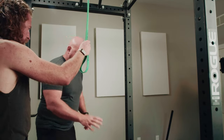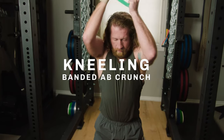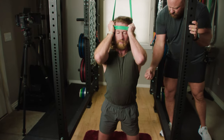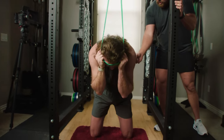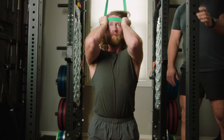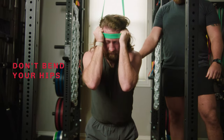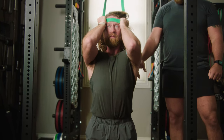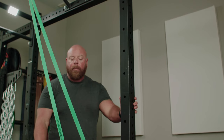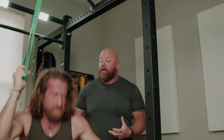Come down on your knees, nice and tall, wrap it around your head just like that — and then crunch. Don't do a sit-up. Come back up and stretch. Traction the back, crunch. One more — really think about how hard you can contract your abs. Then back up, stretch and traction. That looks great.